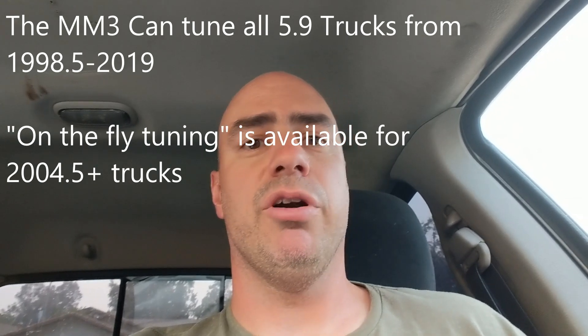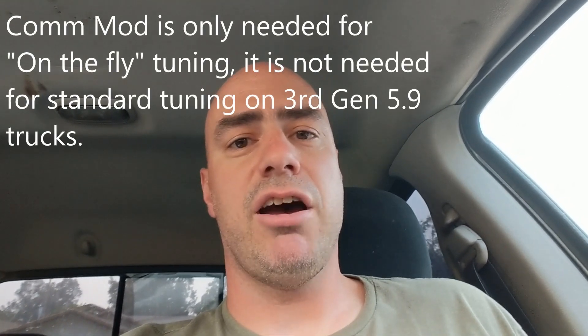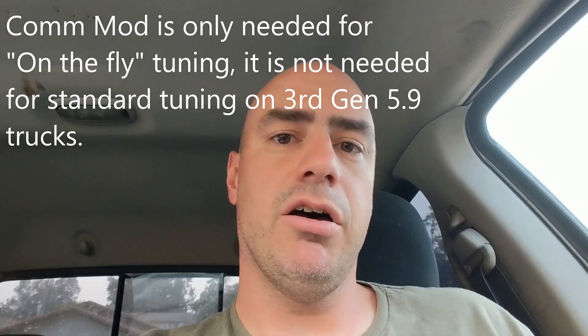The communications module enables on-the-fly tuning for the 2004.5 through 2007 trucks. The Smarty Touch costs a little bit more than the MM3 because you're paying for the S06 tuner canned tunes that come built in. Also, the Smarty Touch does not come with the comm mod that taps into the CAN bus — if you want to add that later it costs $209 extra. So if you're going with custom tuning, you're never going to run those canned tunes anyway, so start with the MM3, which was specifically designed for custom tuning, and get the on-the-fly hardware included in the original purchase price.